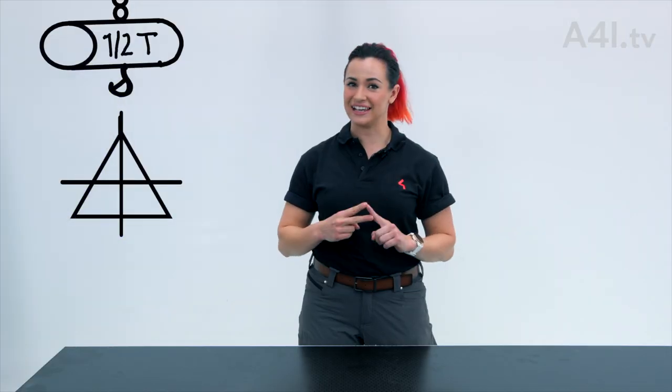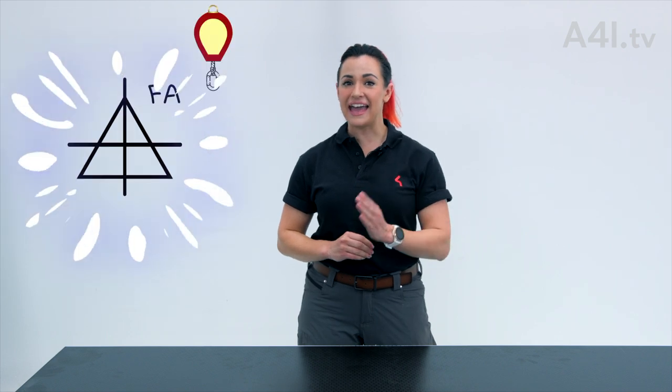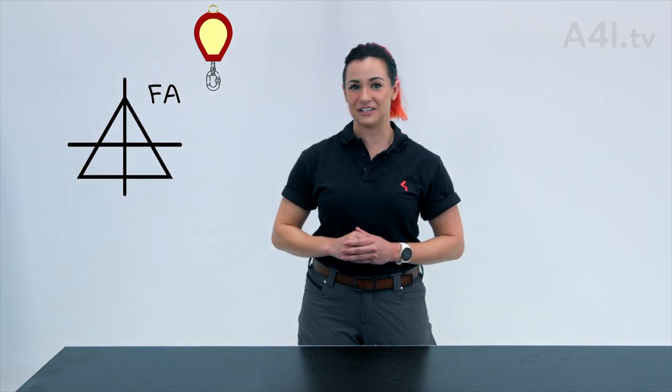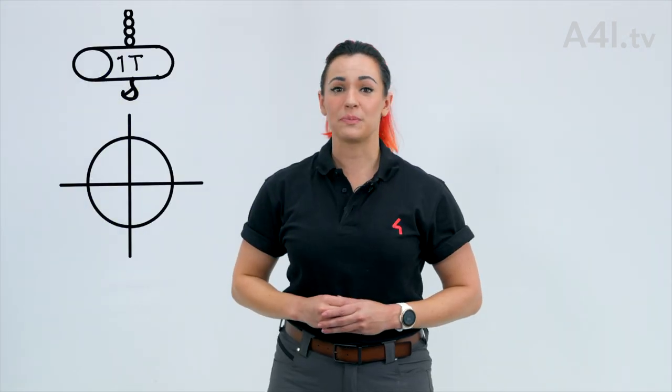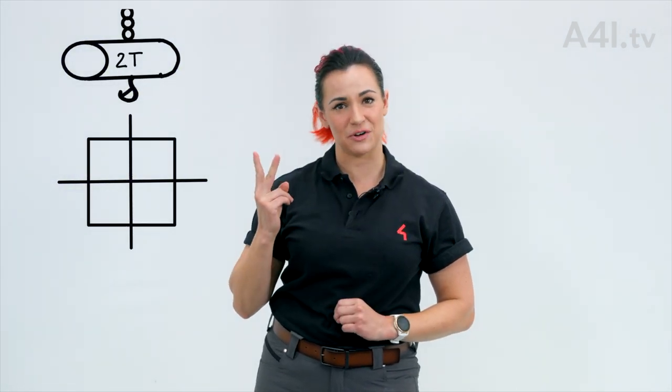Keep in mind that these are typical examples and symbols could vary from production to production. A triangle represents a half-ton capacity motor. An FA next to the triangle represents fall arrest and likely indicates the location of a self-retracting device. Circles represent one-ton capacity motors and squares represent two-ton capacity motors.